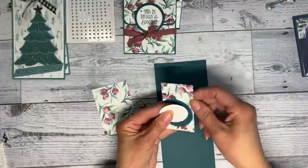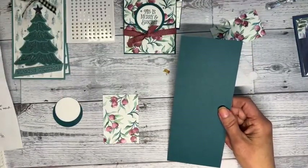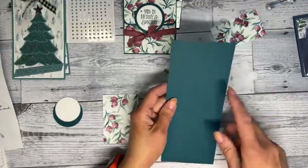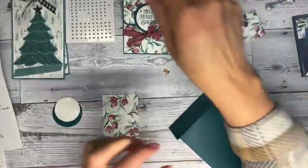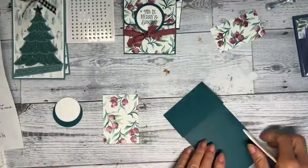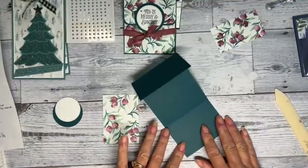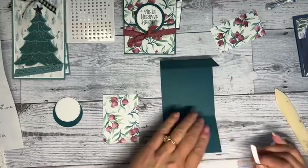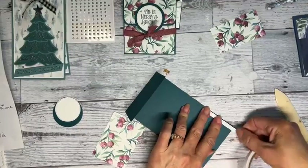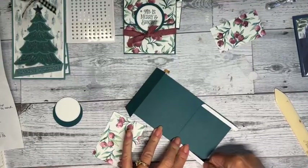This is really simple. The size is three and a half by eight and a half, scored at two inches and six inches. The two inches will be your top. I'm going to use score tape on just the sides so you can add a gift card in there. The corner is overhanging just a little — you can fold it under.